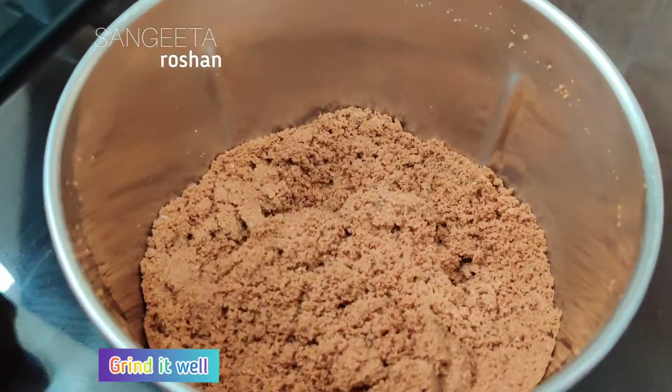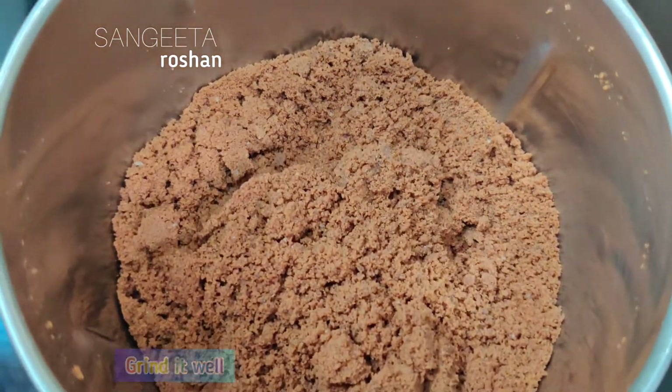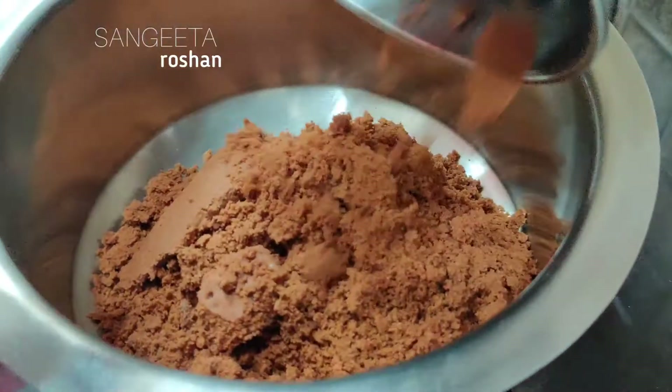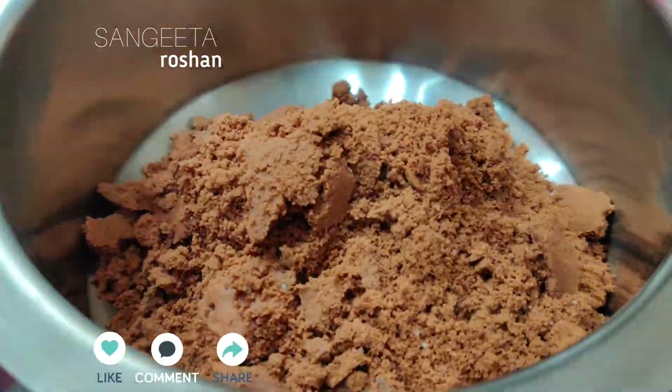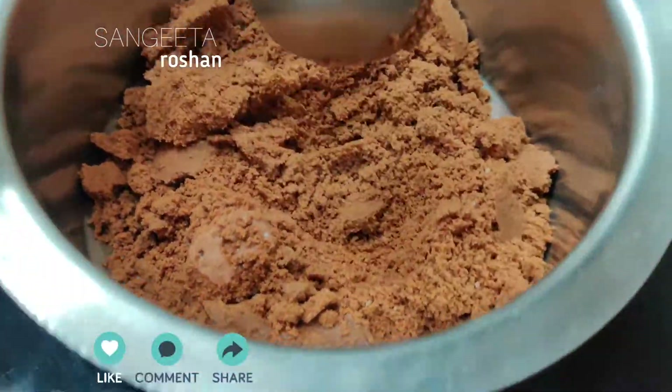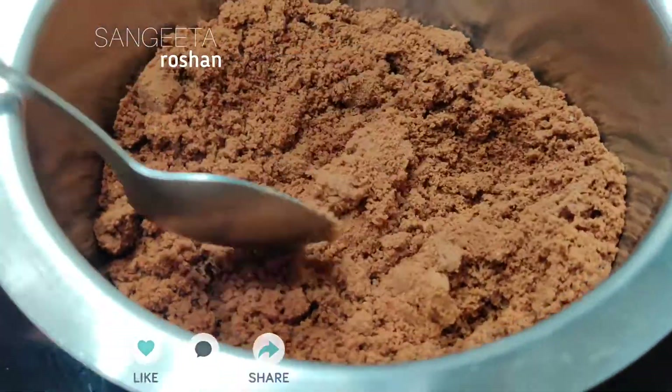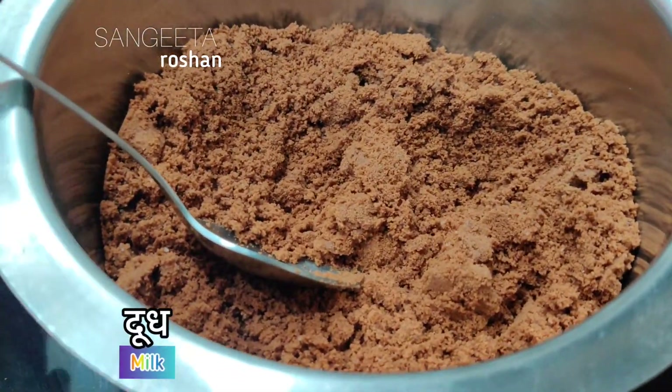I am going to add a powder to the jar. Now I am going to add a little powder. Then I am going to add a paste.